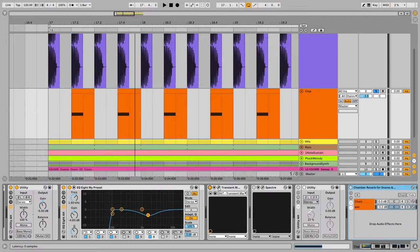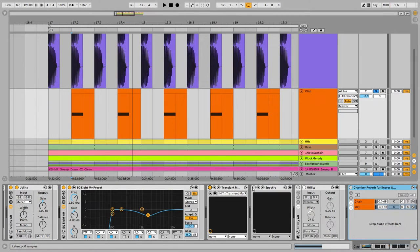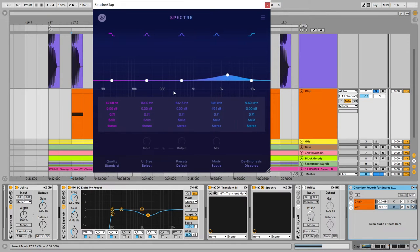After that I used Transient Master to add a little bit of attack to the clap — just using this to bring the clap forward in the mix. Next I'm using a plugin I use every day in all my productions: Spectre. I use it as an EQ for boosting frequencies.